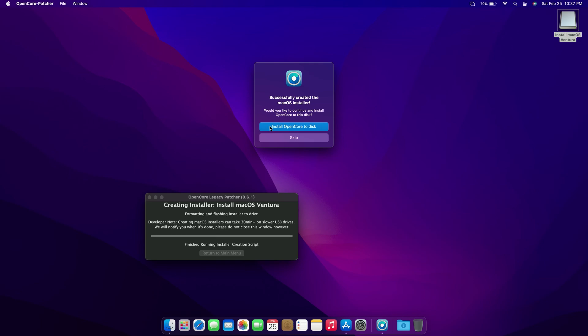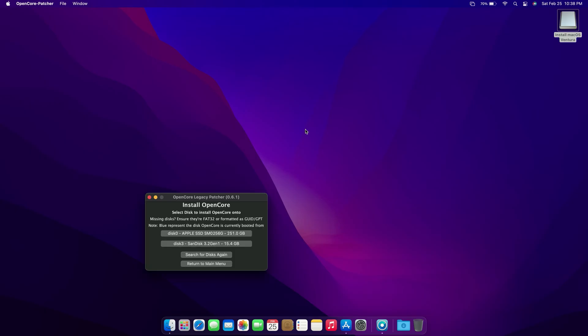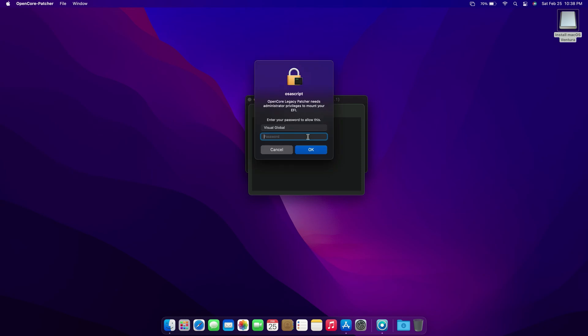And then click Install OpenCore to this, and then click Install to this. Now select your flash drive — remember, select your flash drive, not your machine hard drive. And then click OK, and then click OK again, and enter your login password and click OK.